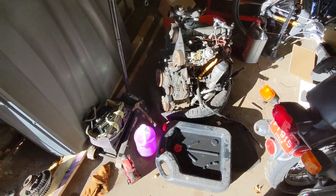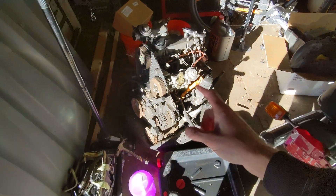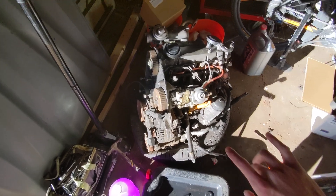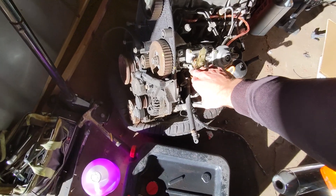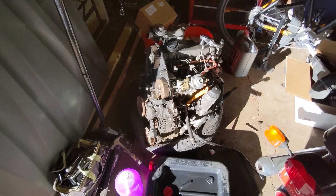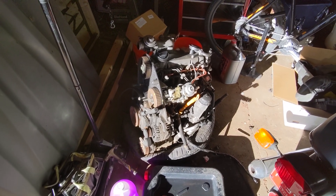All right, we are back. It's another day. So here's the 1.9 that's going in there. I need to finish the timing, swap the oil pans and swap the pickup for the oil. I still have to rig up something for the throttle, but I'll figure that out in a little bit. The big thing is to just get this in the car, get it running and get it moving under its own power.